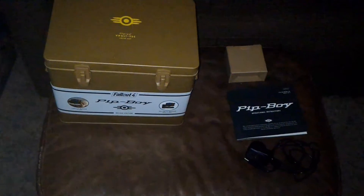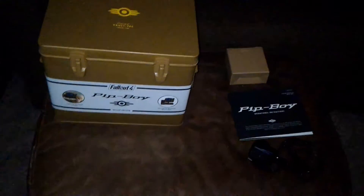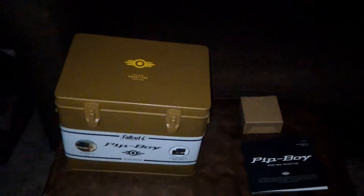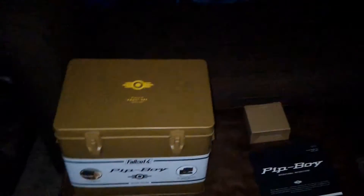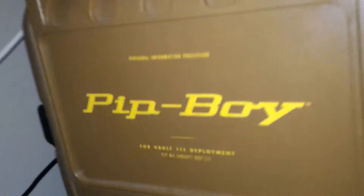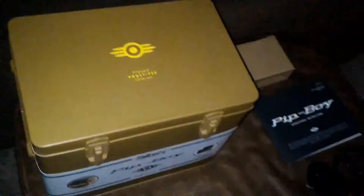Hey there, so I wanted to make a quick video unboxing the real Pip-Boys that Bethesda offered — I think it was about a year ago. I don't remember exactly when I bought it, but they finally came in. Not the collector's edition plastic thing — we're talking the real one.